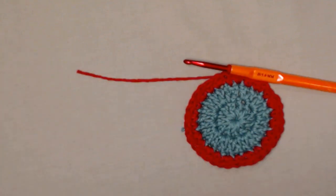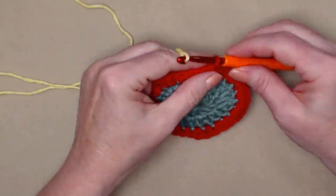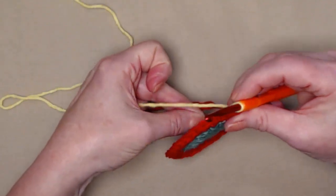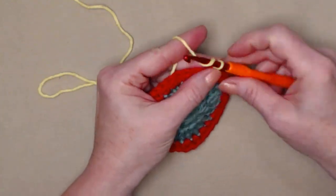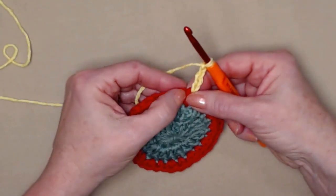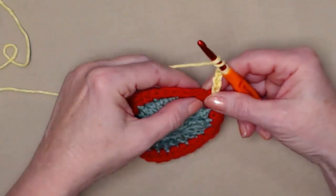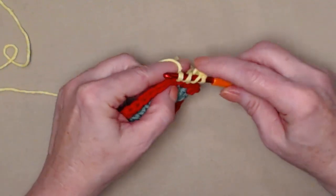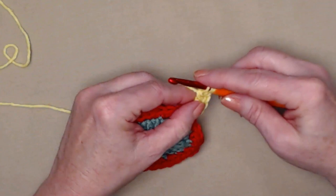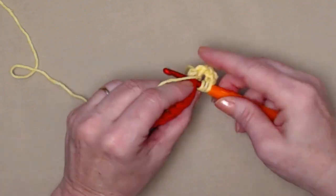Join in the yellow with a little bit longer tail to weave in. Chain four: one, two, three, four. In this first single crochet we're going to stitch two triple crochets. For a triple: two wraps over your hook, go in and pull up a loop — you'll have four loops on your hook — yarn over through the first two, yarn over through the second two, yarn over through the third two. Stitch another triple in that same single crochet.